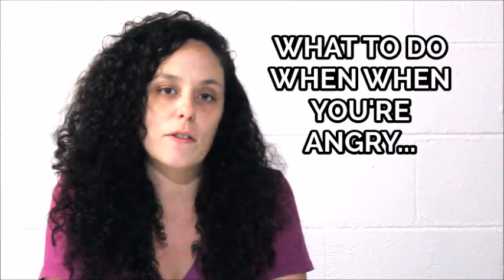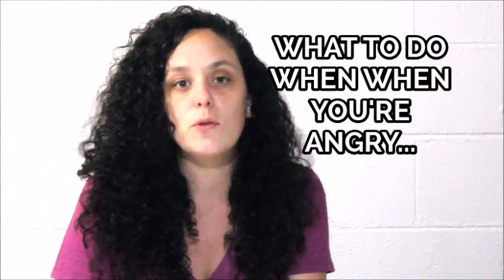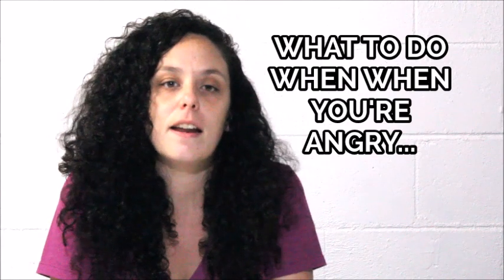Hey everyone, it's Sarah with Courageous Color. I love to color and paint and I like to do expressive art for healing purposes. Today I'm going to talk about what you could draw or paint if you're feeling angry. It's easy for us to get angry, but if we don't deal with it, it can turn into bitterness, unforgiveness, and later resentment.